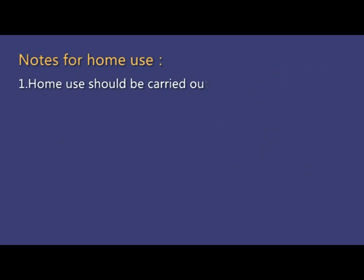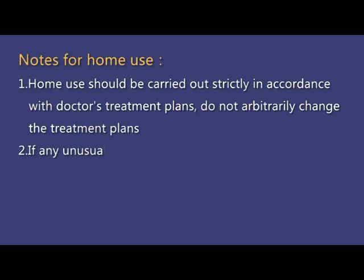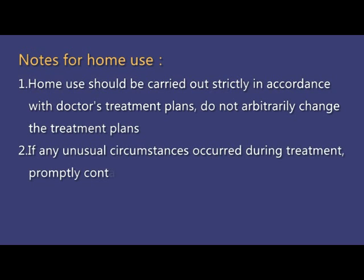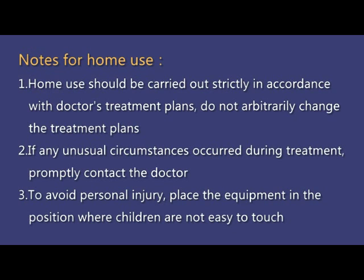Notes for home use: 1. Home use should be carried out strictly in accordance with the doctor's treatment plans. Do not arbitrarily change the treatment plans. 2. If any unusual circumstances occur during treatment, promptly contact the doctor. 3. To avoid personal injury, place the equipment in a position where children cannot easily reach it.